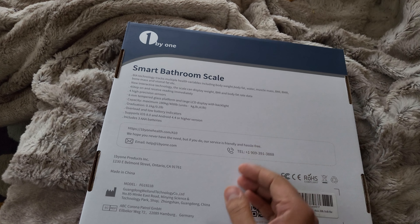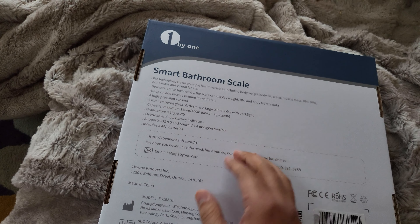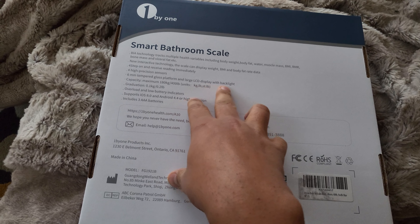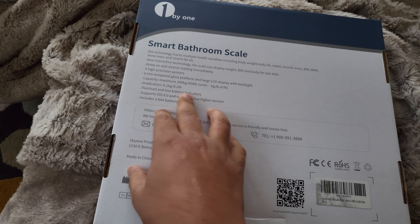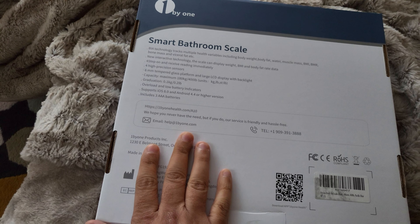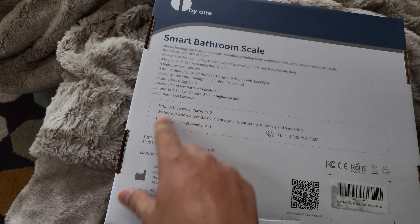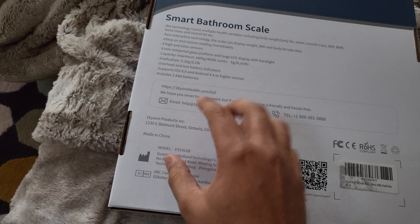The scale can display weight, BMI, body fat, and body fat rate. It uses high precision sensors, has a six millimeter tempered glass platform, an enlarged LCD display, capacity of 180 kilos, graduation of 0.1 kilos, and overload and low battery indicators. Batteries are included in the box.